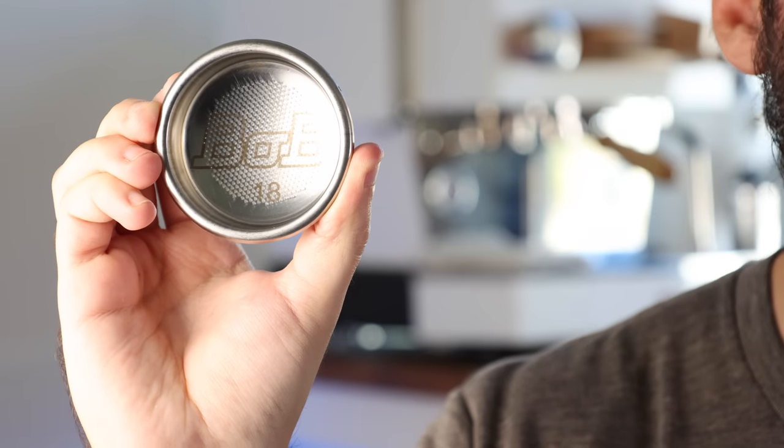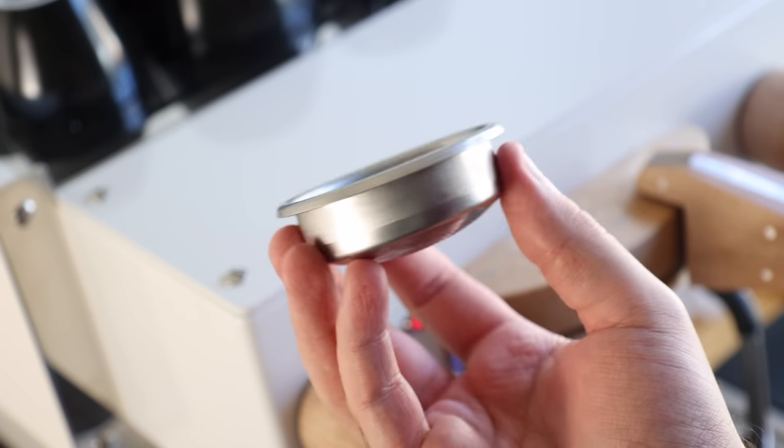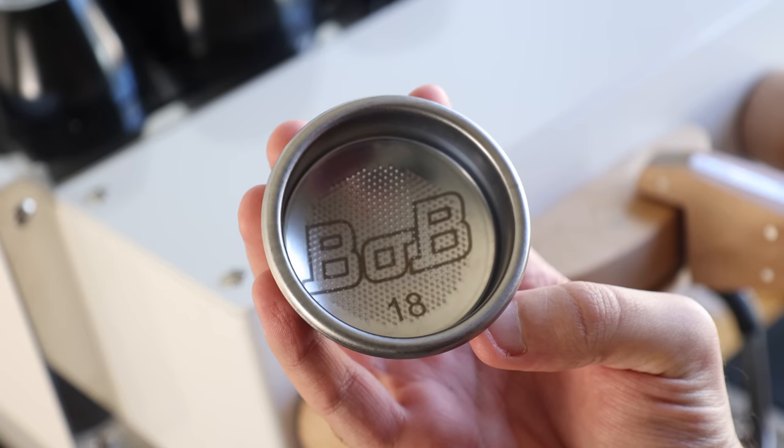This is Bob. And as you can see, Bob is an espresso basket. At first glance, it just looks like pretty much any other basket. But upon closer inspection, you'll see there are a couple of significant differences.